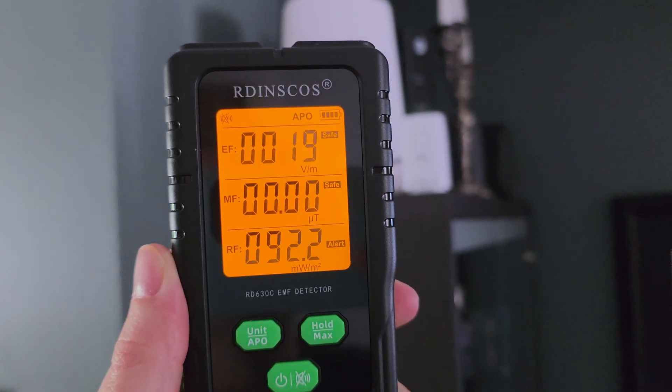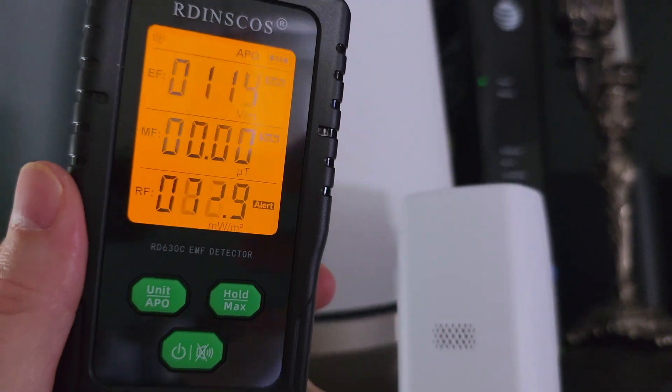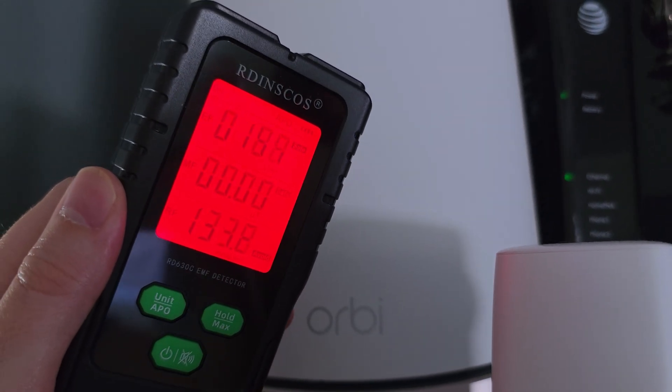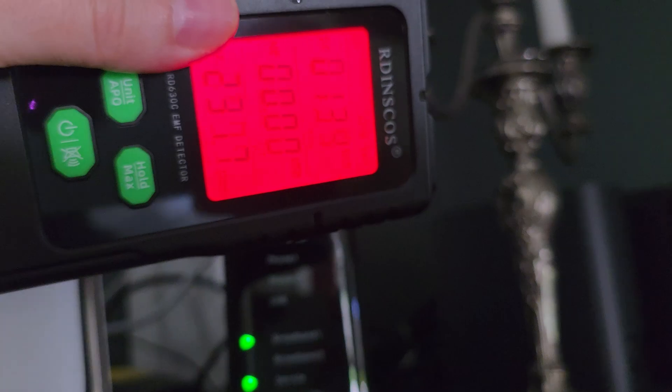You can also hit the hold button — so wherever you are in a certain reading, if you need to take it up high and then show somebody, just hit hold and it will freeze that reading in that moment so you can easily write it down. If you hold down the hold button, it goes into maximum mode, which will hold whatever the highest reading comes across the screen.